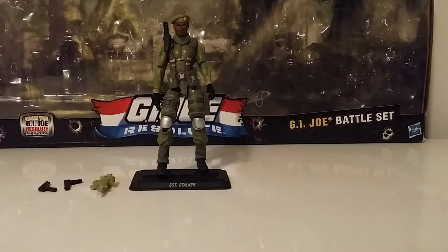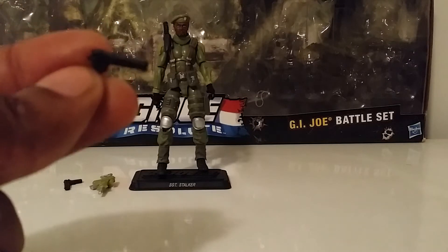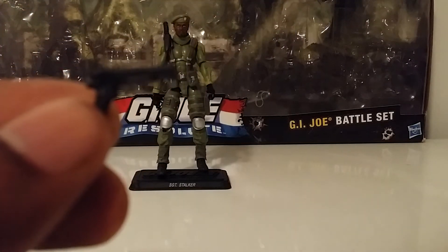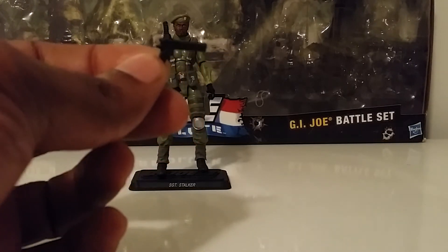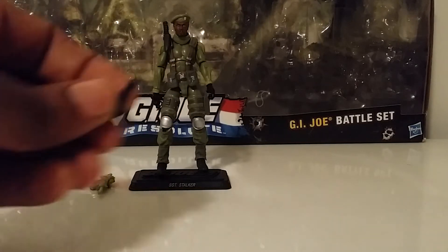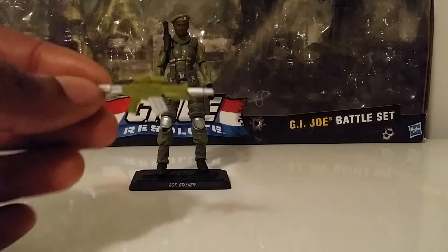This figure is pretty decent. There was a lot of new mold in here and they absolutely used this mold in a couple other figures out of this same pack, which I'll point out as we go through the review. They didn't really come with a lot of accessories — Stalker came with basically two big desert eagle handguns and also a little assault rifle.